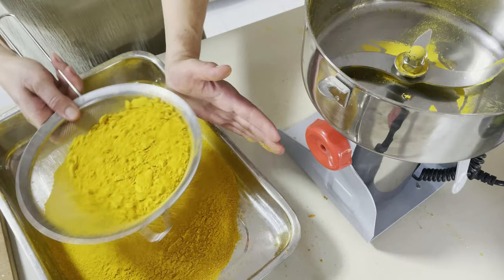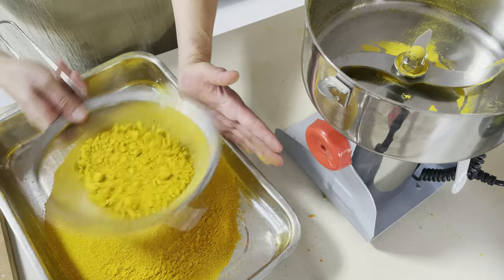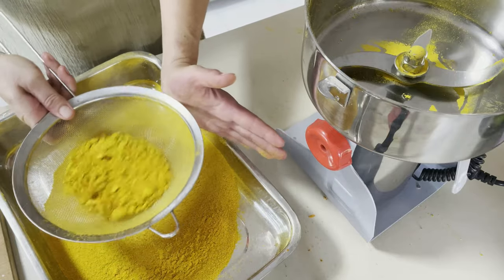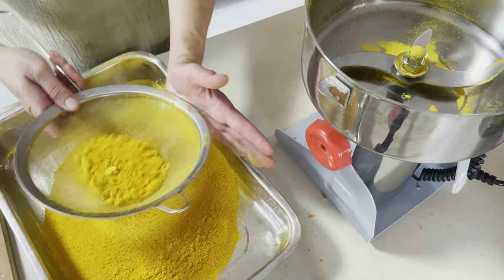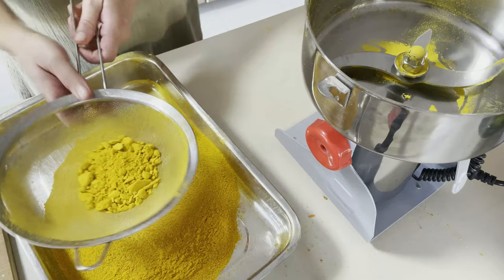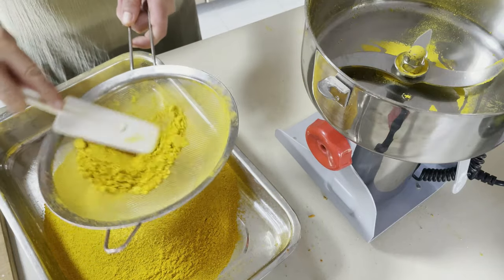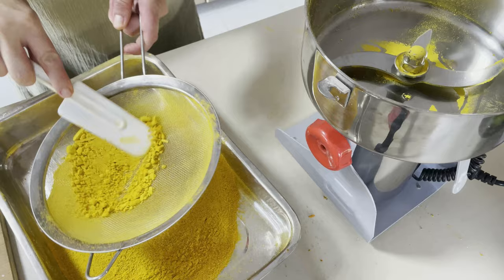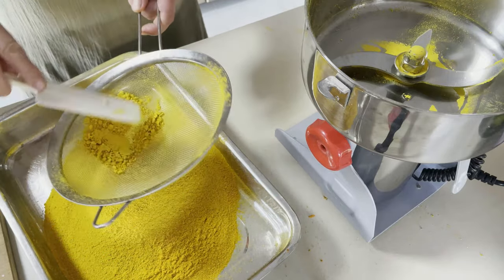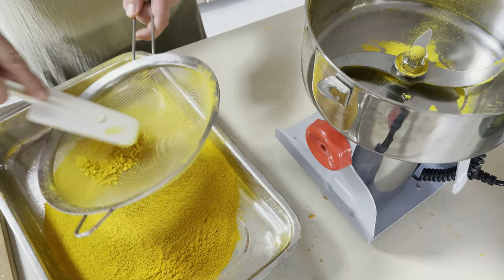It might get clumpy over time when you're not using it, but it doesn't matter at all — just take a fork, mix it through in the container, and it'll be nice and fluffy again. It gets clumpy because it doesn't contain the chemicals found in most spices and some flours you buy in the shops.